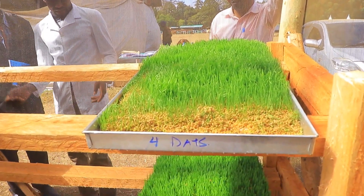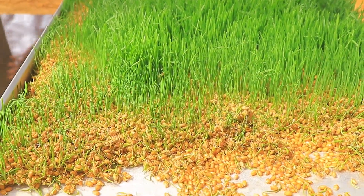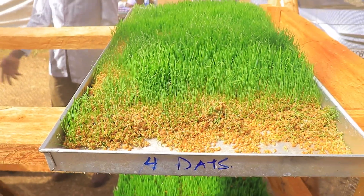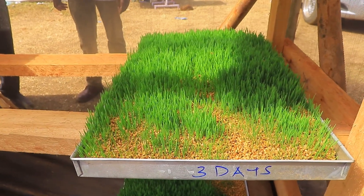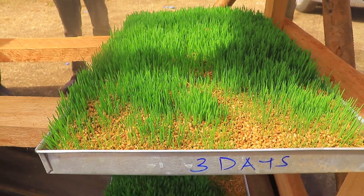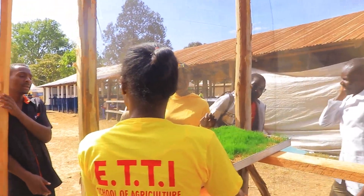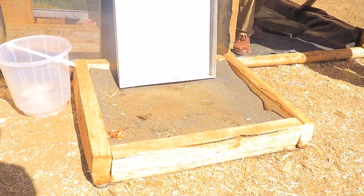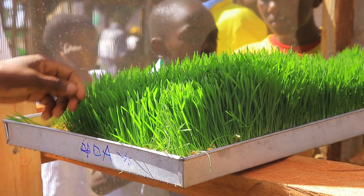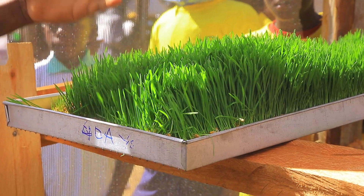When the cow consumes this, it consumes everything. I can roll it into a mat or split it into pieces for pigs. One whole tray can feed one cow per day. It is watery, which provides high protein content; it has vitamins from the greenish part; and the seed provides starch — a carbohydrate — so the cow consumes a complete feed. The same applies to chicken.